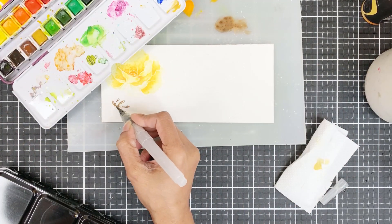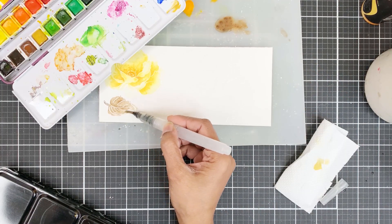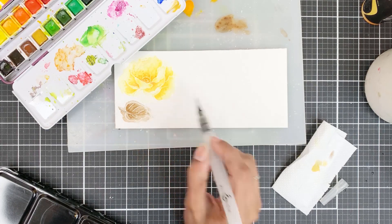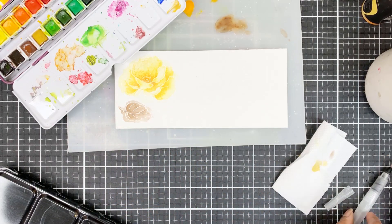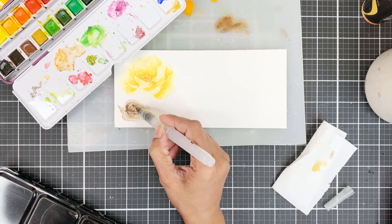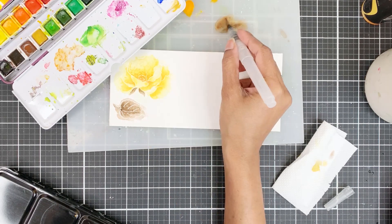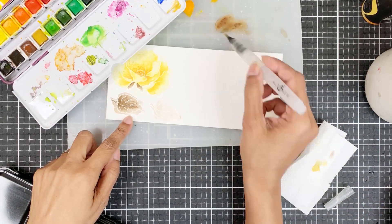For the leaves, I will mix Coffee Break pigment from the Artist Watercolor Pan Set and Citrine from the 14-Pan Metallic Watercolor Pan Set just to maintain the shimmery look. I don't have any brown metallic ink spray, so I just wanted to show you that you can mix your metallic watercolors with the regular pans to get a metallic watercolor. Again, I'll apply a color wash and then add concentrated pigment. I won't overwork the leaves — they are going to hide behind the yellow flowers anyway.